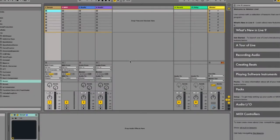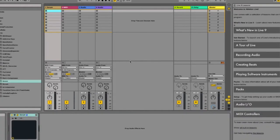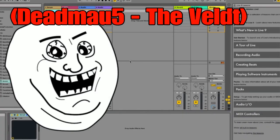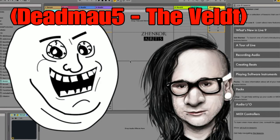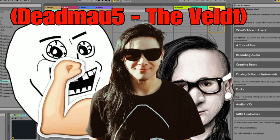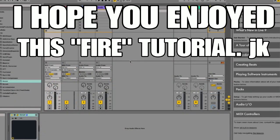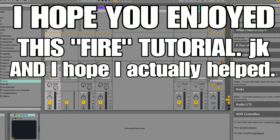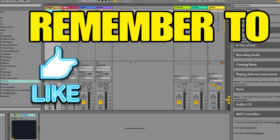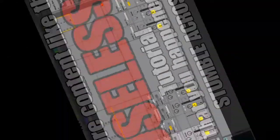You are now done. Congrats on becoming the next deadmau5. This is what it should sound like. I hope you enjoyed this fire tutorial and I hope I actually helped you. Remember to like and subscribe for more content like this useless tutorial that you happen to stumble across. Goodbye.